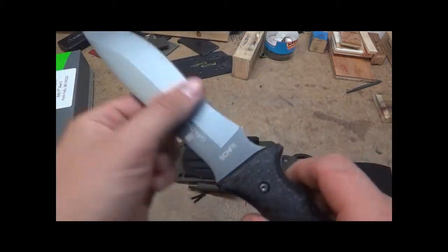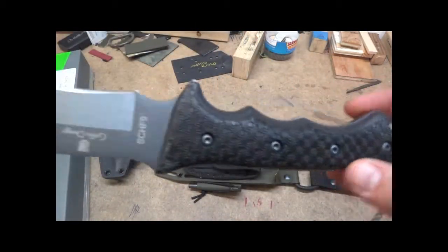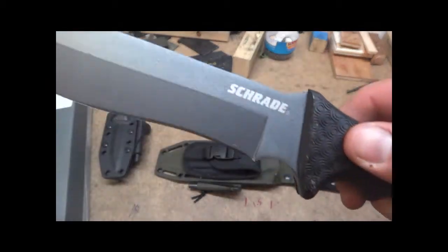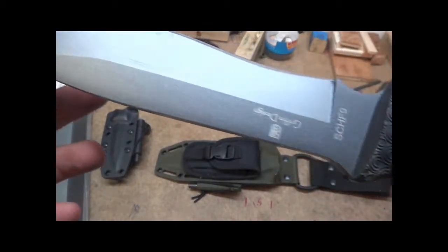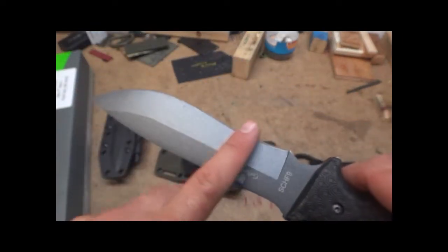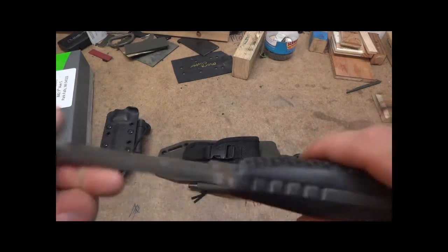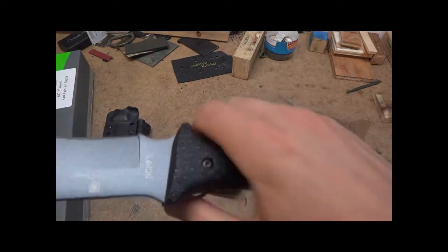Pretty decent knife. The price on this isn't too bad — they're like 40 to 45 bucks. Decent steel. But I love this belly design on knives; it just adds a lot more cutting power behind it. A good thick handle, so nice and comfortable.